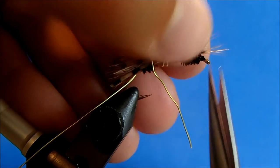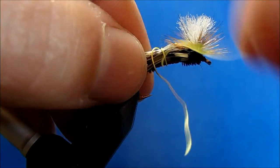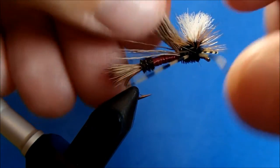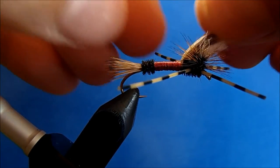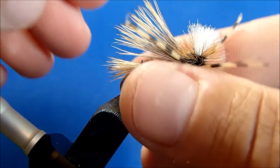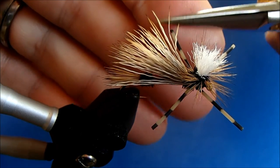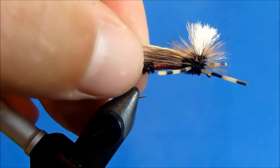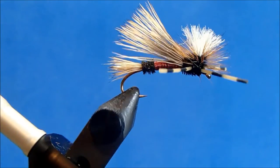I'll trim, and if you've caught any of those hackle fibers in there you can pull those off. Then I'll back my wire out and fluff this up a bit. You can trim your legs to the desired length. And that is Swisher's Royal PMX.